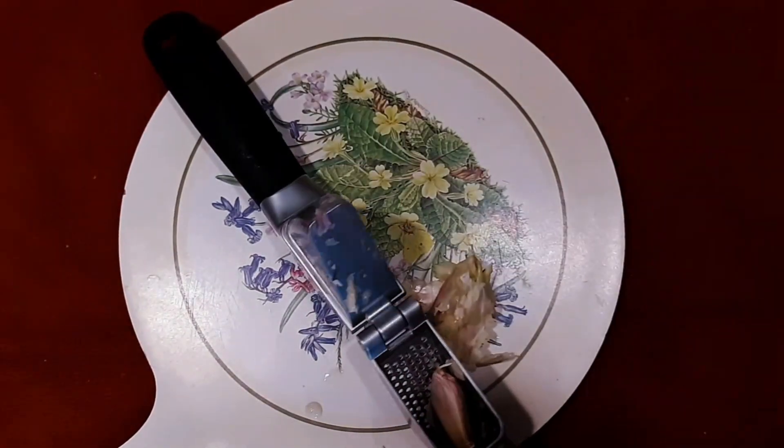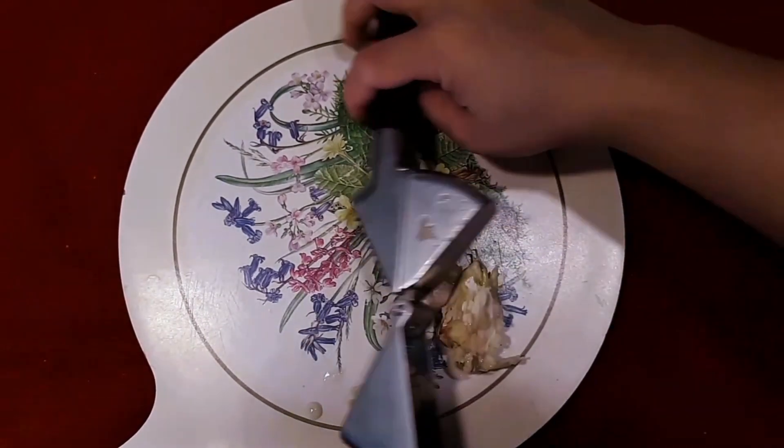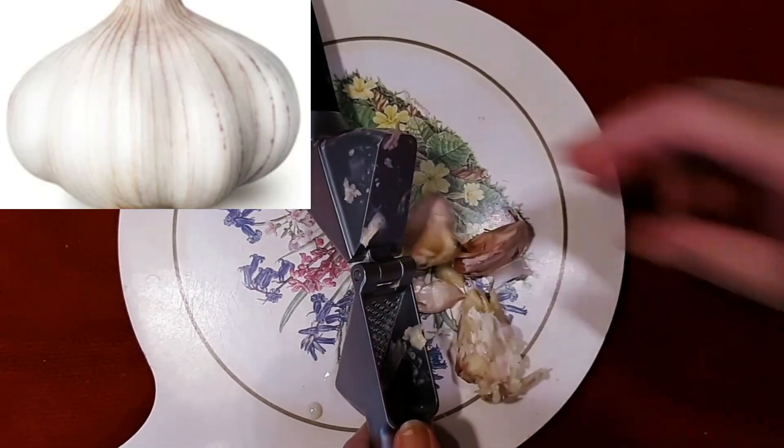Now we're gonna chop the garlic. Make sure that we have a lot of garlic — I use whole garlic cloves for this recipe.